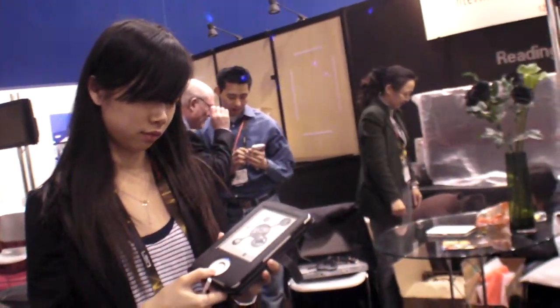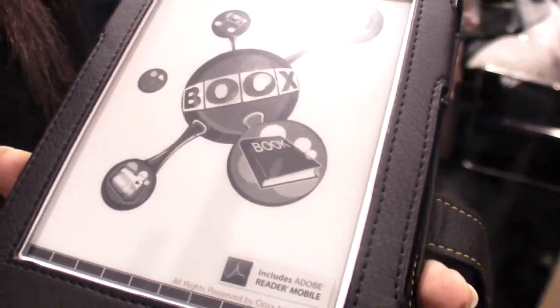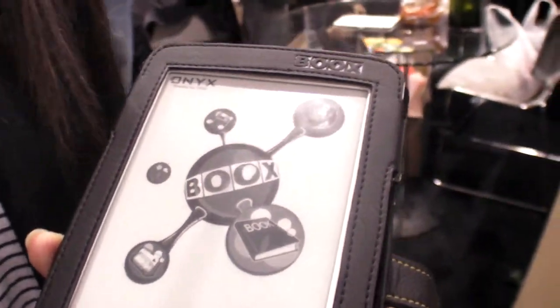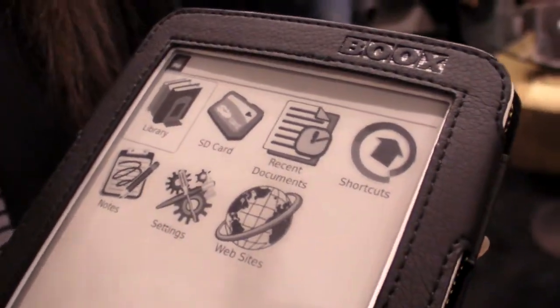We're here at CES 2010 at Onyx International. This is your e-reader — what do you call this? We call it Vox Books. Is it on the market? Yes, it's already in the market. We sell in America online.